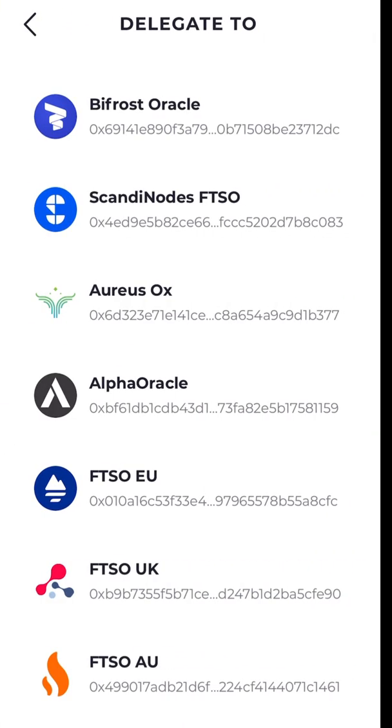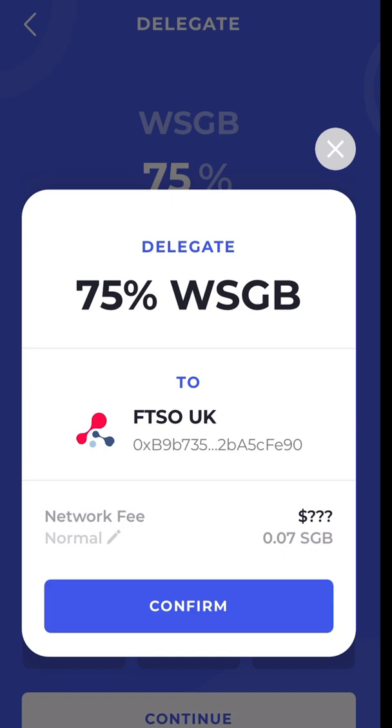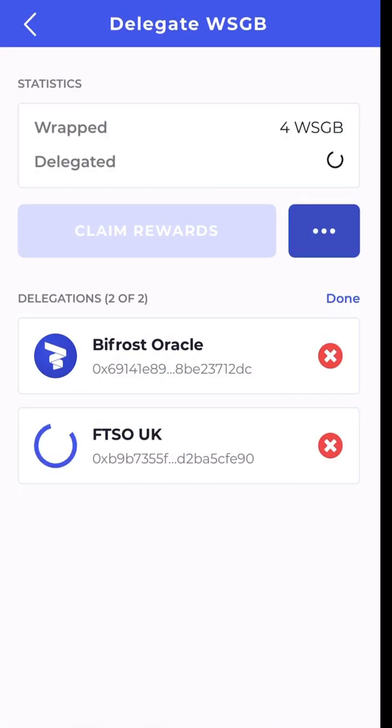I'm going to add a new delegation for FTSO UK. I still have 75% available, so I'll put 75% into FTSO UK and pay the fee. Now I have 100% of my wrapped Songbird delegated: Bifrost Oracle and FTSO UK.